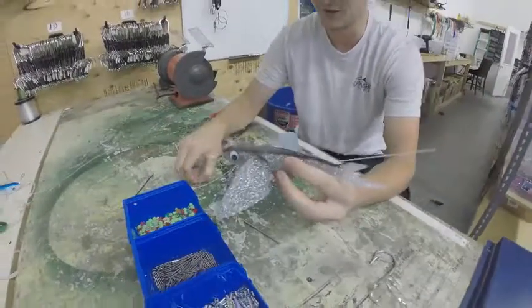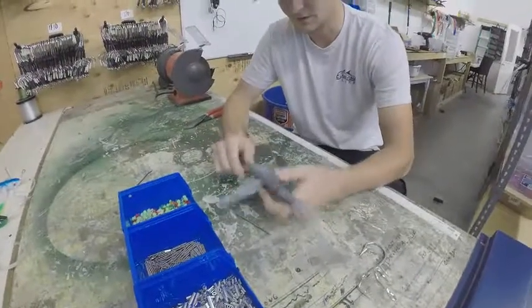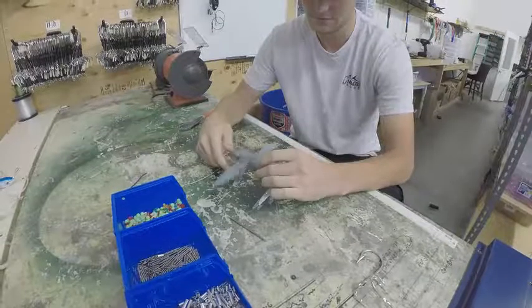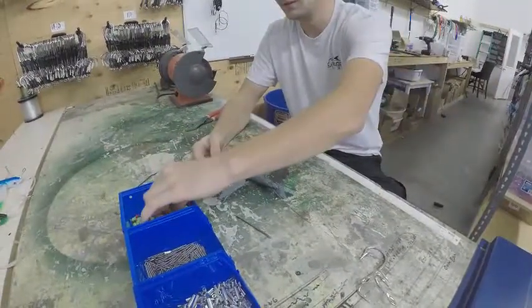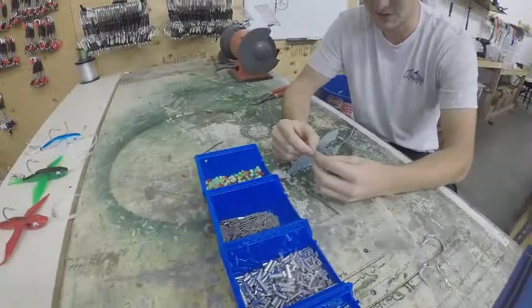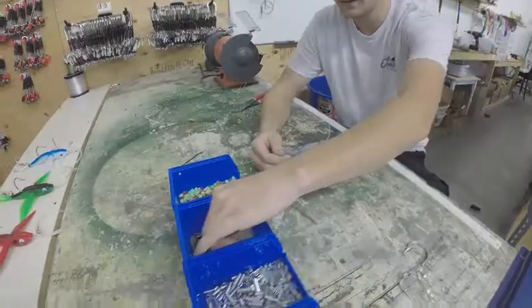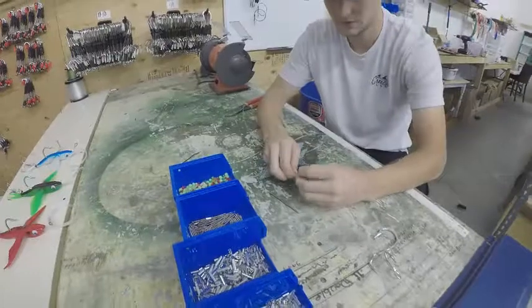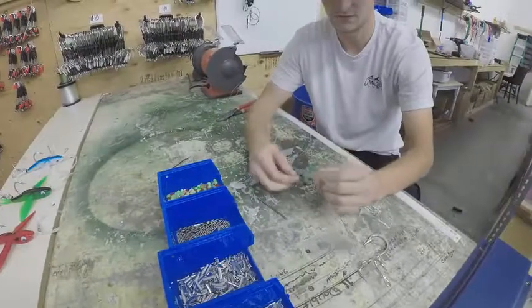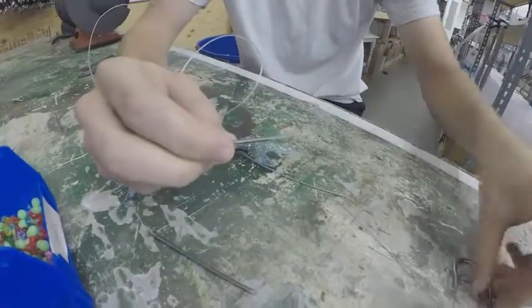From there, you're going to go with your 250 mono. Rig through the top here. Any bead works — you kind of just use this as a stopper, so when you pull the hook through, it doesn't go all the way through to the top. Go with the crimp. Something like this. That's what it should look like.